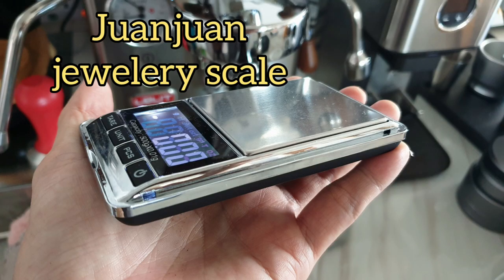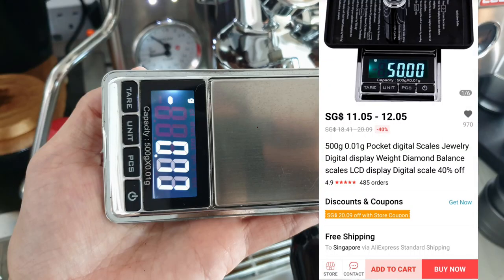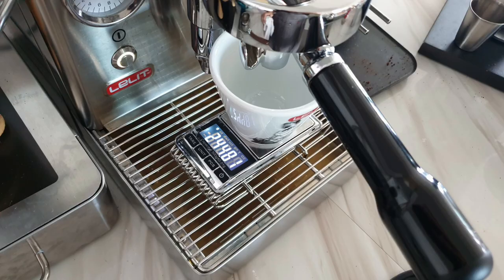First is actually a jewelry scale. It only cost me 12 dollars shipped to Singapore. It is so compact, runs on two AAA batteries, has no timer, and is definitely sensitive to water or any liquid.